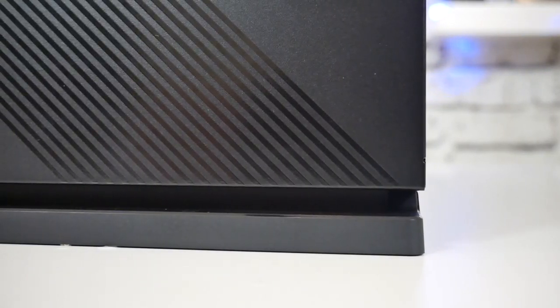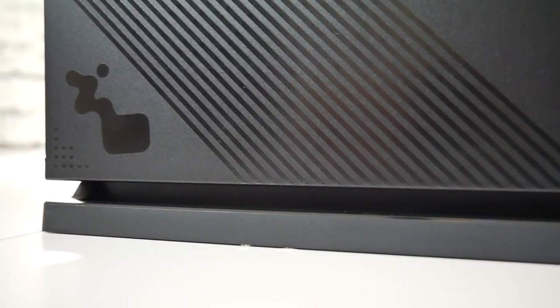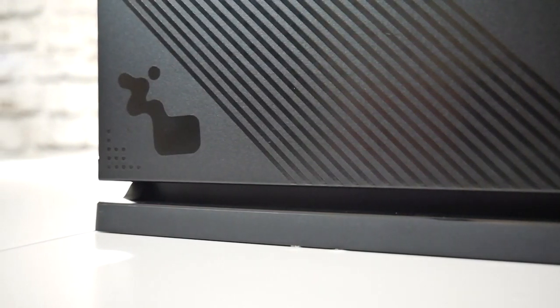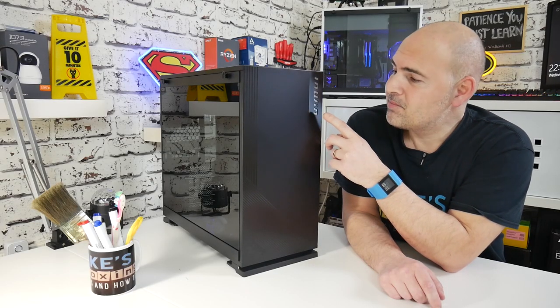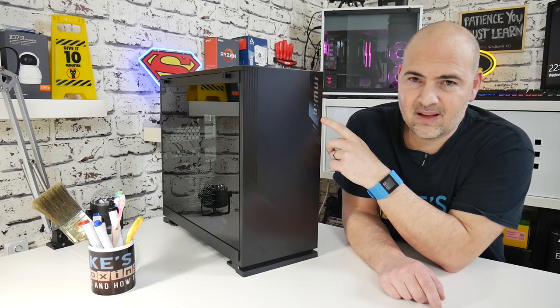On the front we've got these pinstripes which run in different directions. We've also got the InWin logo at the bottom. We've got InWin stripes here, and this section is the best bit — this is our new InWin addressable RGB LED.